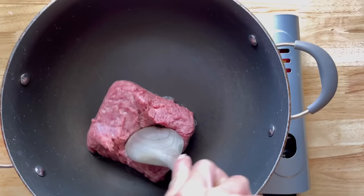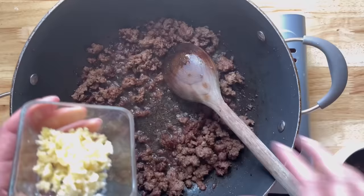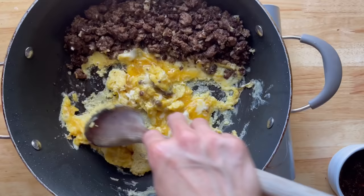I'm cracking four eggs — one per person — adding some salt and white pepper, and whisking it up. Now I'm adding one pound of ground beef into a hot skillet, breaking it up until no longer pink. Then add your garlic and ginger and cook for about two to three minutes.